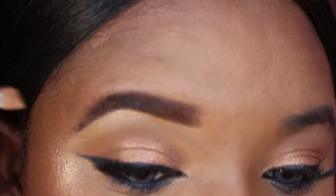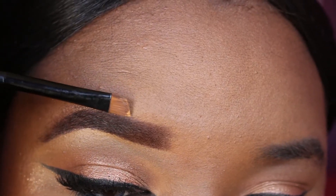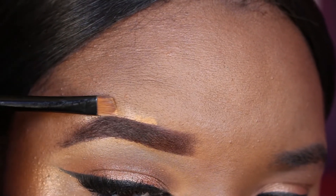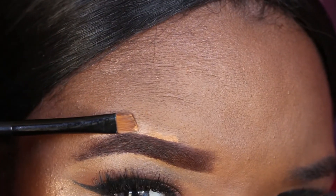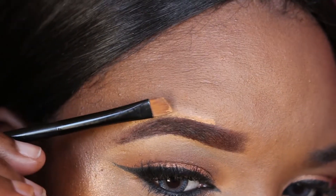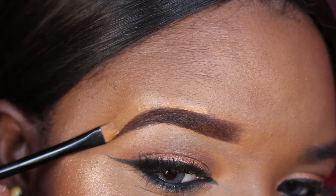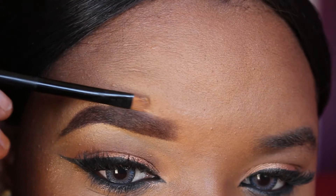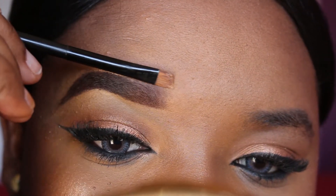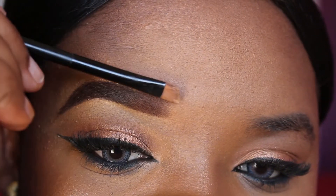I'm using the same concealer to define the top section of my brows, and then I'm going to use the same eyeshadow brush to blend out the concealer. This step is completely optional — you can just go ahead and use your foundation to clean up the top section of your eyebrows, but here I'm going to show you how I do it.